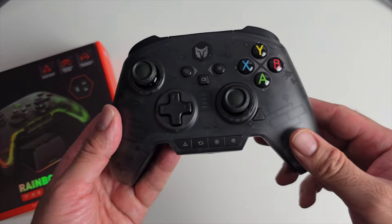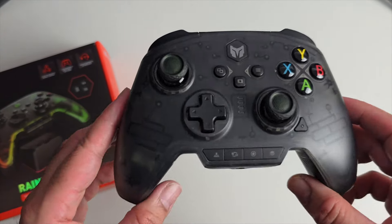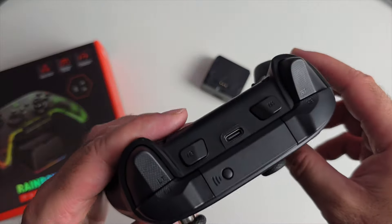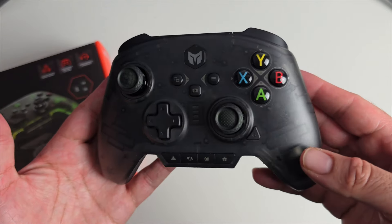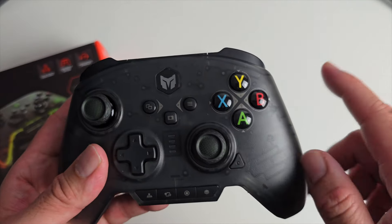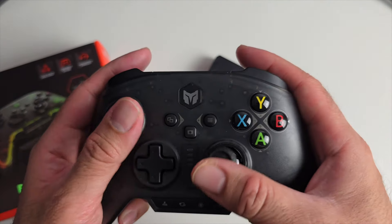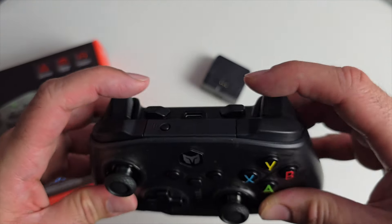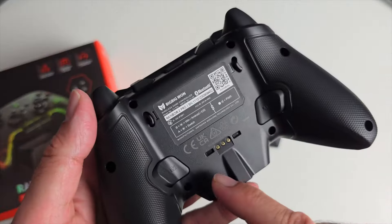It supports Bluetooth, a 2.4GHz wireless dongle, or wired via Type-C to USB-A. The transparent design is finished in smoky black and looks really nice. On the back there's rubberized textured grip. It has X, Y, B, A buttons, Start, Select, Home, a headphone jack, Alps joysticks, and Hall Effect triggers. Between the triggers are two additional customizable trigger buttons, plus a Type-C port and pairing button on top, and macro buttons on the back.